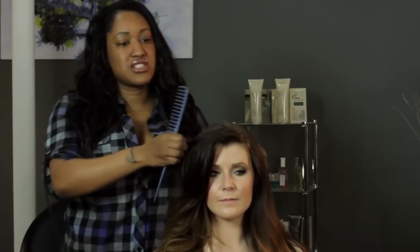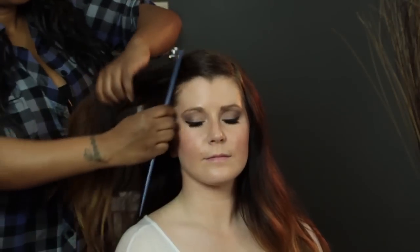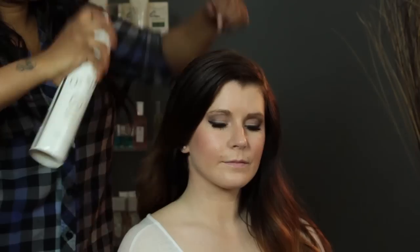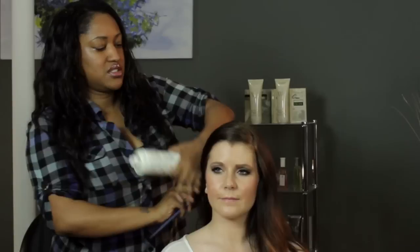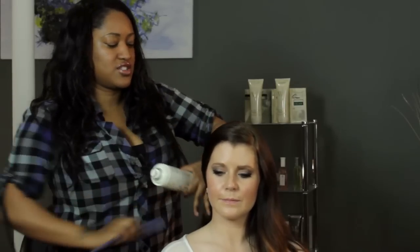My model's already got a little side part and I kind of like it, so I'm just going to start to comb the hair back, and as I comb, I'm just going to spray it as I comb. A nice, lightweight, brushable hairspray is good — you don't need anything too heavy.